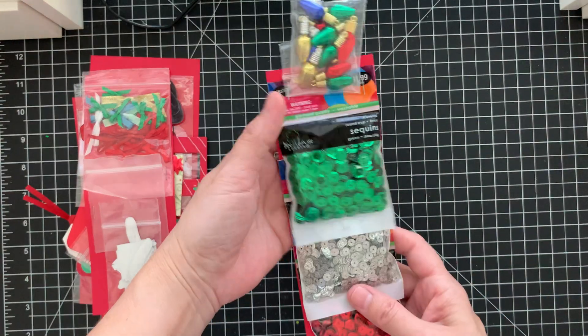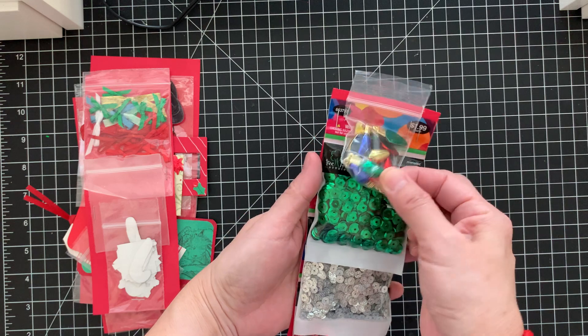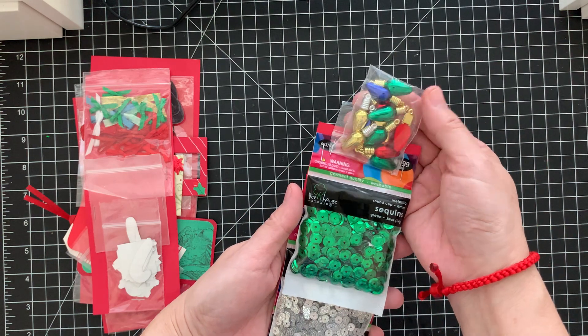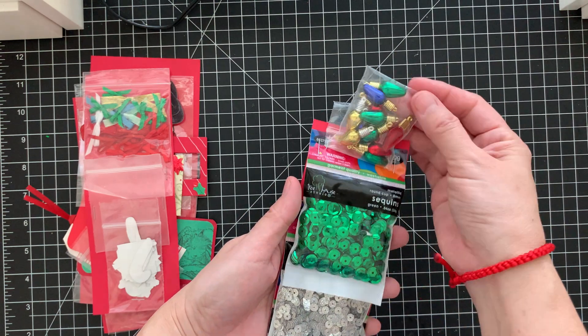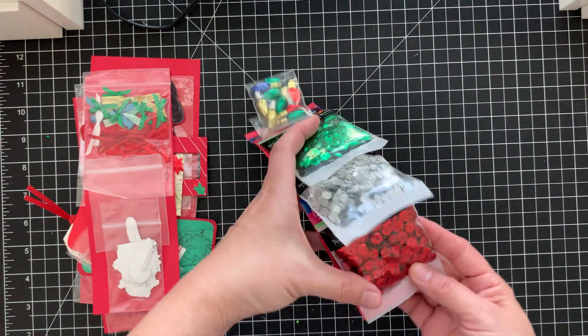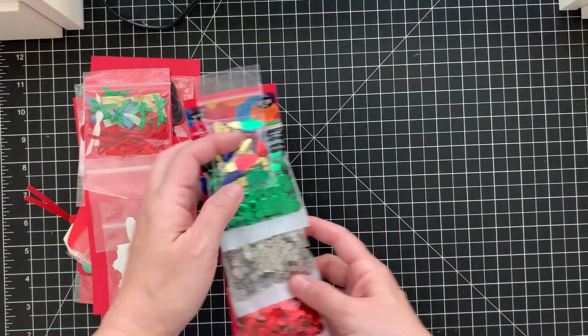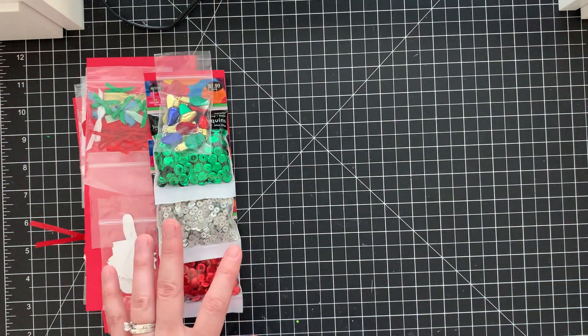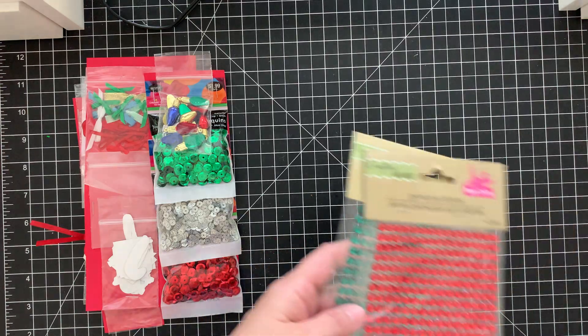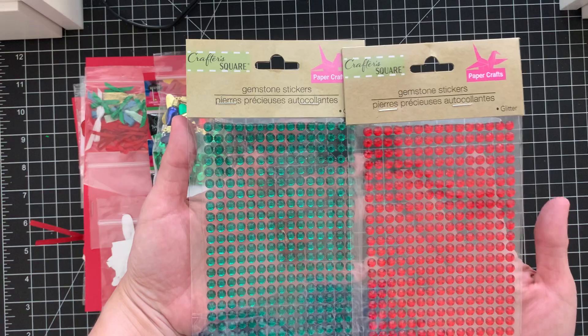She gave me some sequins here and some Christmas light charms. I have some green, silver, and red sequins. Oh, thank you so much — I love shiny sequins and bling! And she also gave me a set of red and green gemstone stickers.